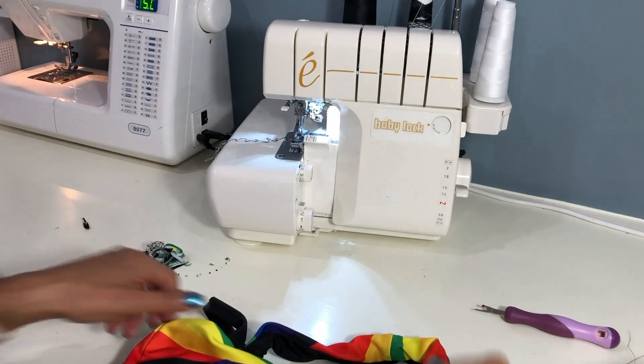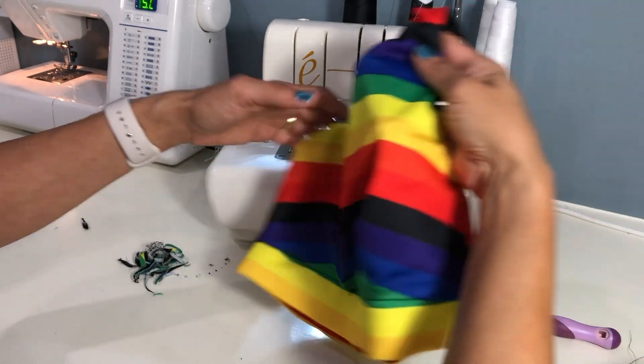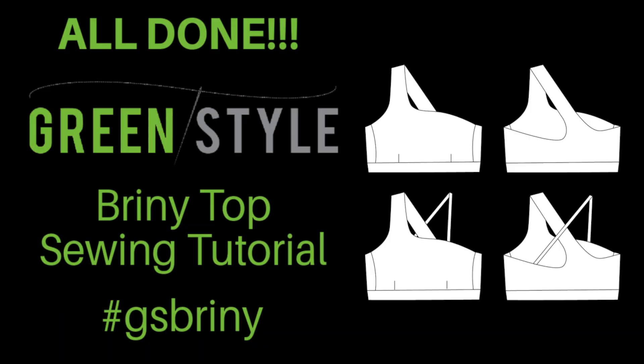And that's it — you are done! Congratulations on completing your very own Green Style Briny Top. Please be sure to share across social media and use hashtag GS Briny. We'd love to see your makes and look forward to hearing from you. Happy sewing from all of us at Green Style. Thanks!